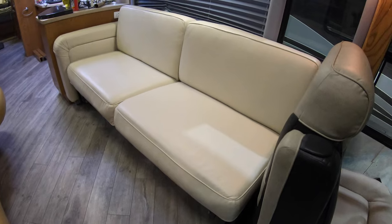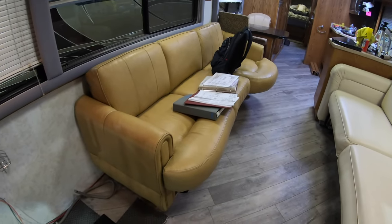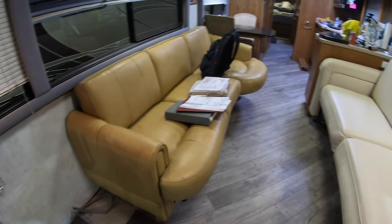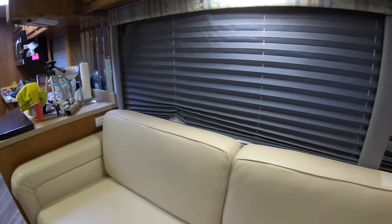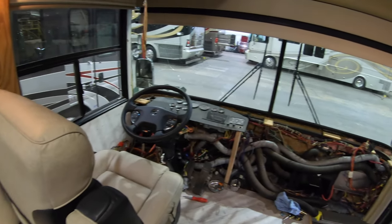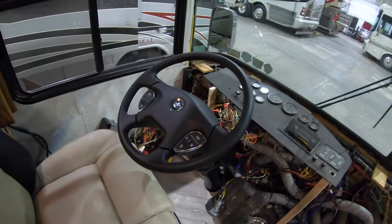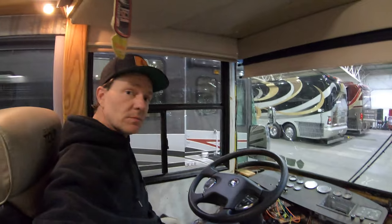We've got this couch in here — it'll end up being recovered at some point. This is a temporary couch to get by until the other one is done. The window boxes haven't been done yet; I'll probably get on those next week. I'm trying to get this thing wrapped up enough just to take it out to the track for the weekend. But here's that smart wheel.